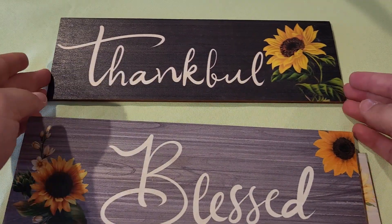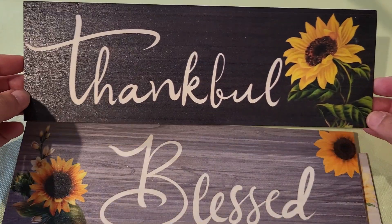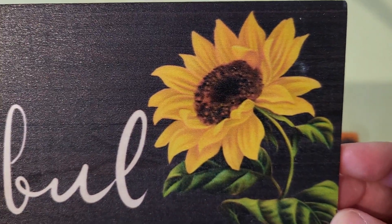Grateful, blessed, thankful. Each one is beautiful in my opinion, and I think that sunflower is nicely done.